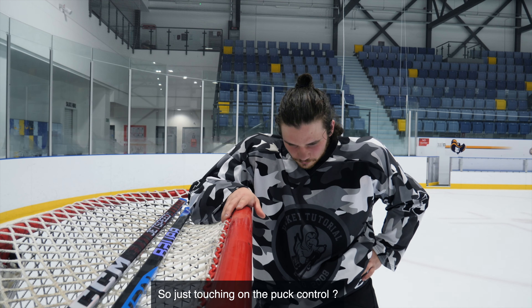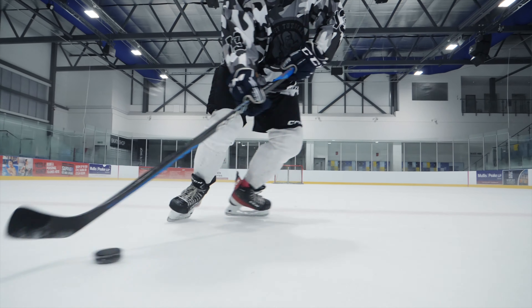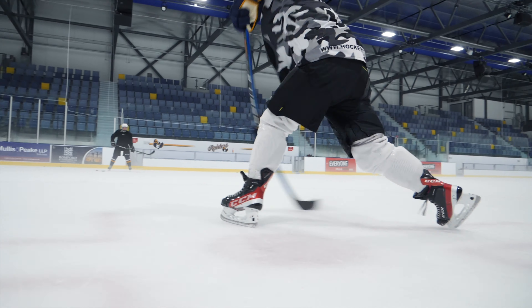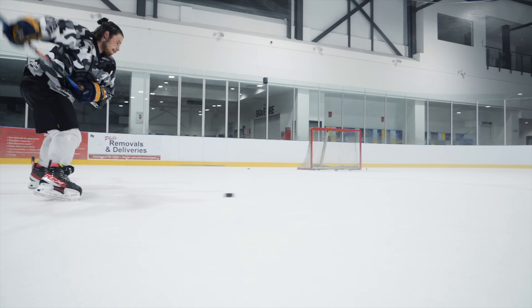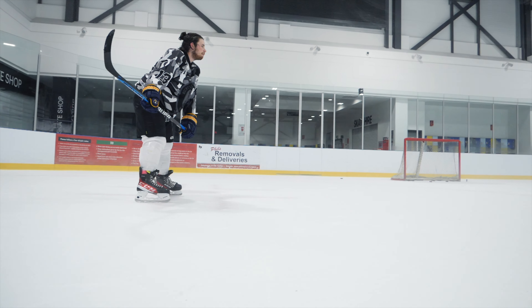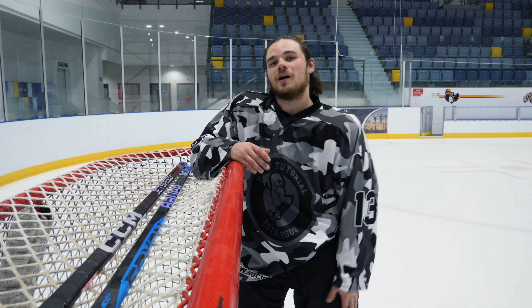Touching on puck control — it was really nice, really easy to stickhandle with control, it was lovely. But like I said, when the SYNC comes off nice, it comes off nice. But when it doesn't, you're hitting the top of the net instead. I don't know whether that's just because I haven't used it much. The consistency is more with the FT5 than it is the SYNC, and that is the only reason I'd buy the FT5 Pro. I'm going to keep using the SYNC because I want to experiment with it longer, but if I had to buy one, I'd be going with the FT5 Pro.